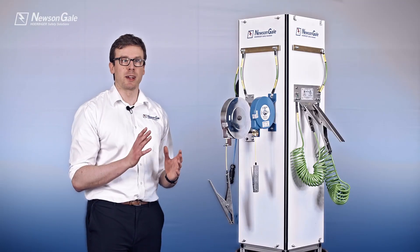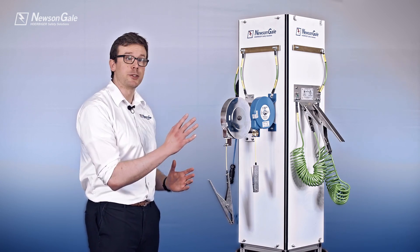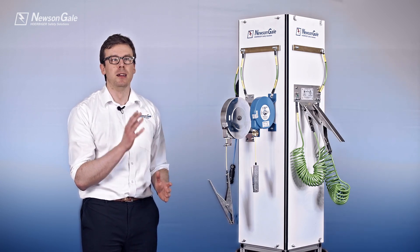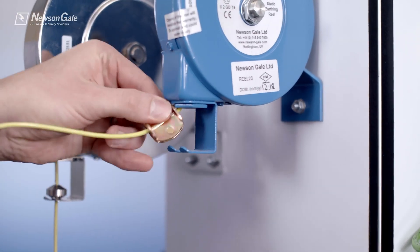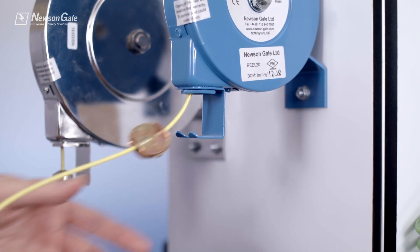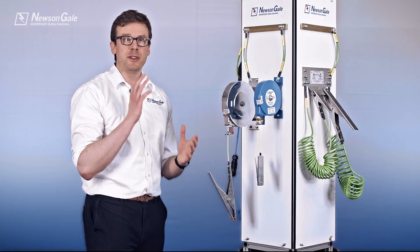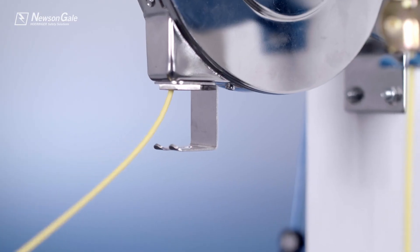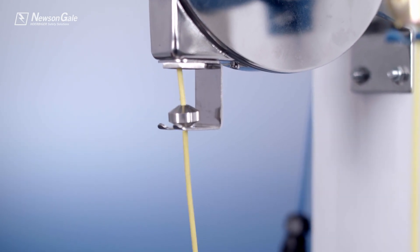We also supply clamps on a range of self-retracting cable reels certified for installation in Zone 1-21 areas. The SenStat reels can be supplied in 6, 9 or 15 metres for wall mounting and provide a reliable connection to ground with a simple to use latching and self-retracting mechanism. The reels are fitted with highly visible yellow hydro-coated galvanised steel core cables and an integrated clamp stowage clip.